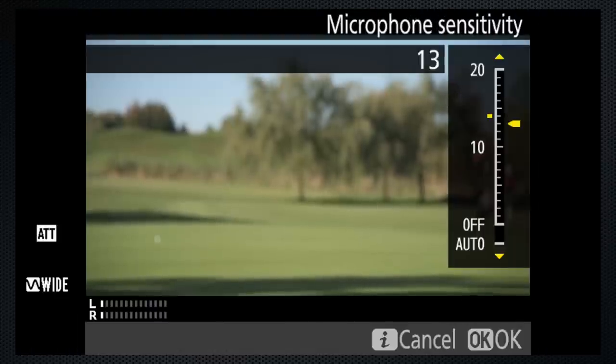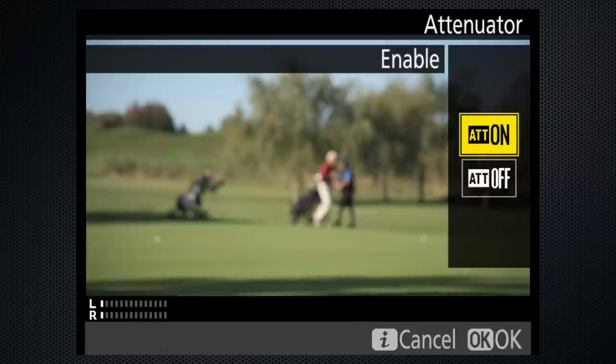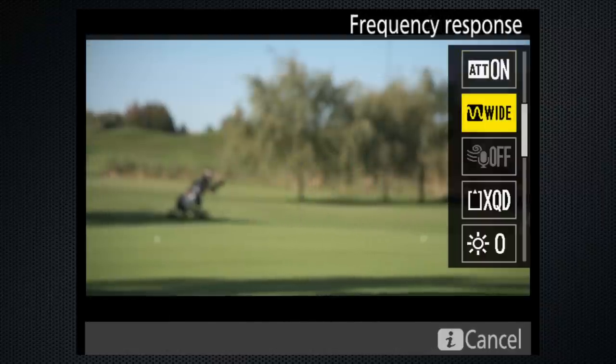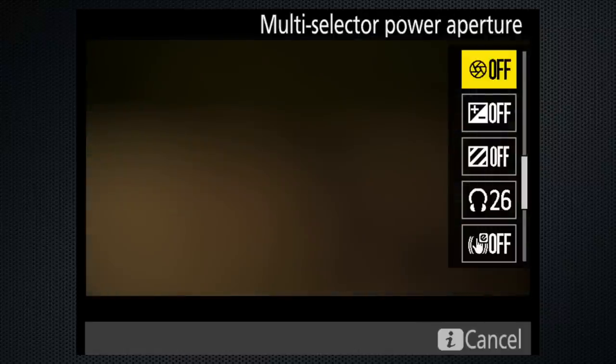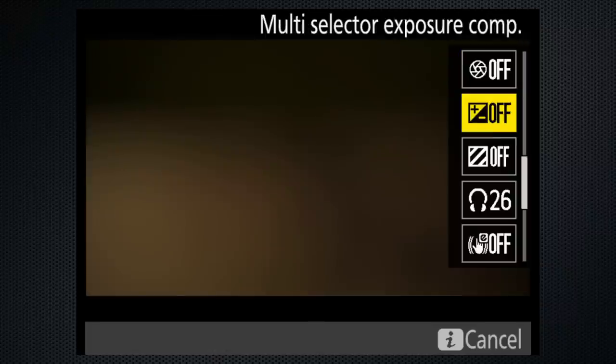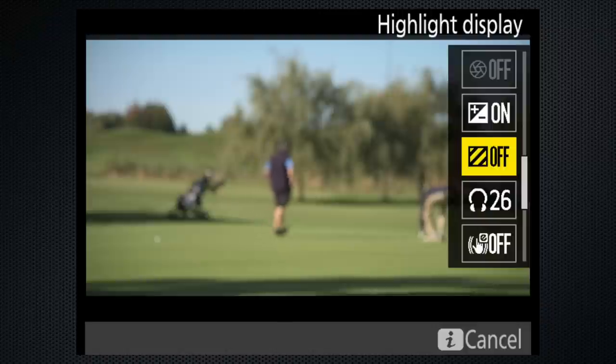Unless you're using an external mic — I'll cover that in a minute — use auto mic sensitivity and put the attenuator on in case there are loud sounds. Set wide frequency, wind noise reduction based on your location, and monitor brightness as required. Leave multi-selector power aperture and multi-selector exposure compensation off. Highlight display off — but I'll cover that in a minute too.